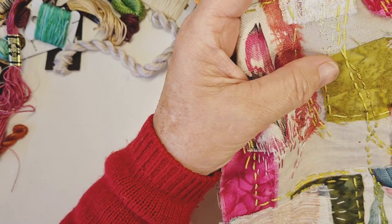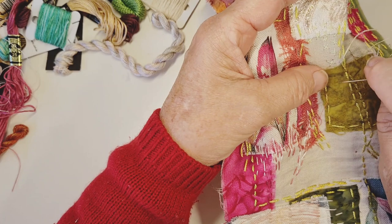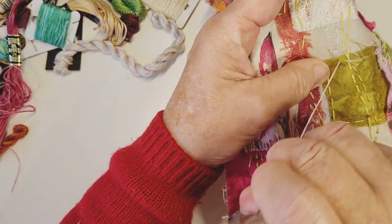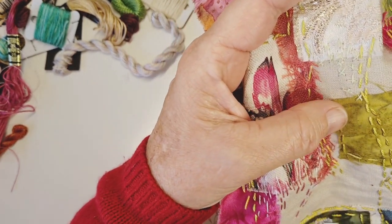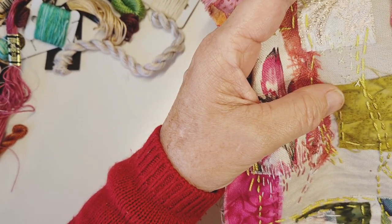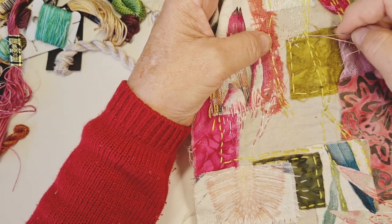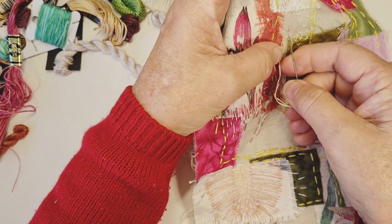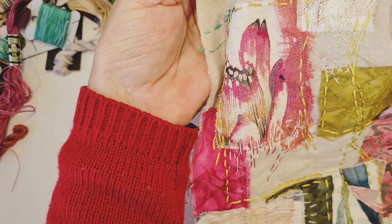It's nice to mix it up and not have all just the one stitch sometimes. And like I said, this is a good thing like a sampler - you could just keep going, practice as many stitches as you like. So we've done that edge, we've done that edge, and we've put something in a little gap. Not that all the gaps need to have something in them, but that's okay.